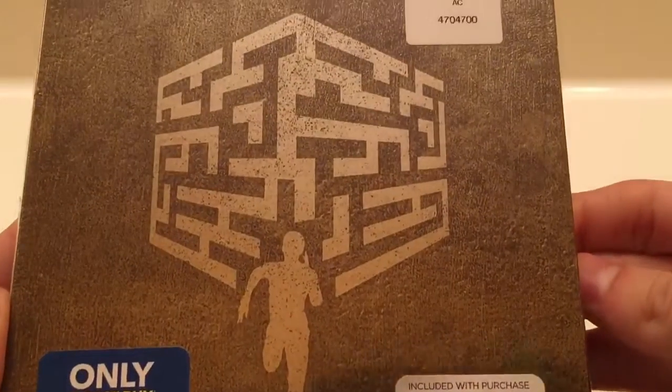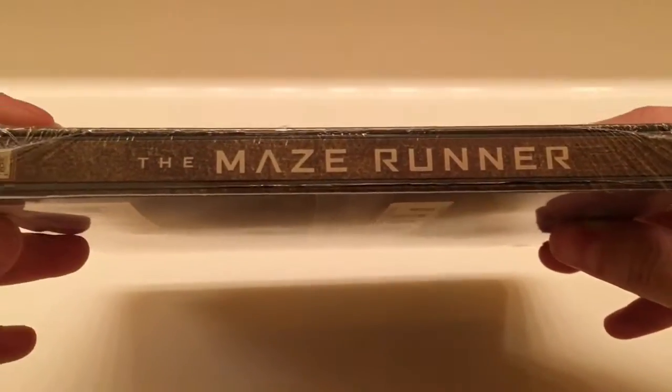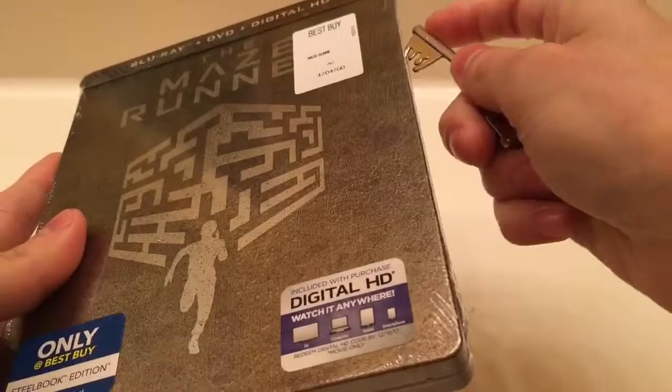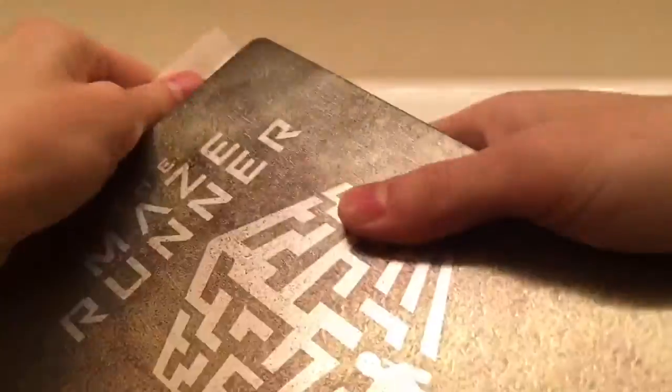This is the front of the Steelbook, the side of it, and the back. Let's get started and open it up. I'm going to take off the sticky paper and what not. It looks pretty much the same as the Scorch Trials, just with a different picture on the front. Let's go ahead and open it up.